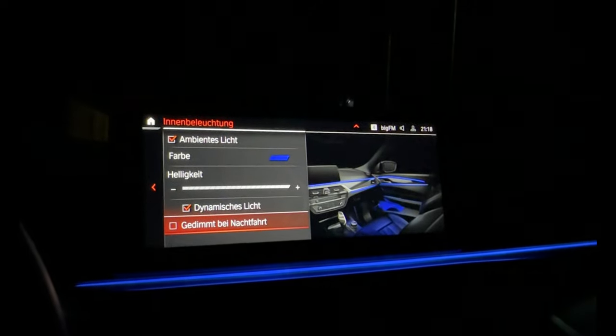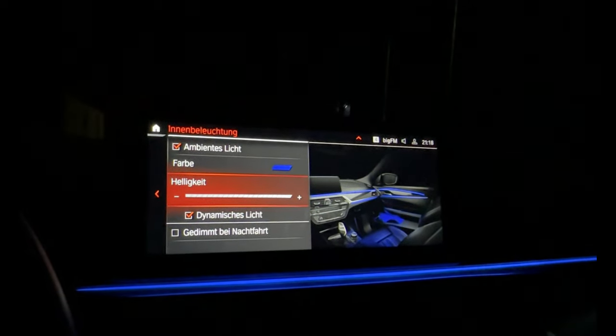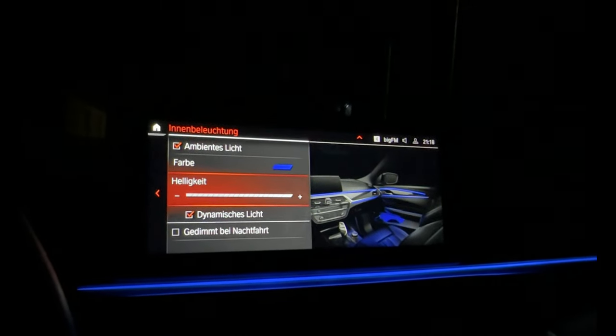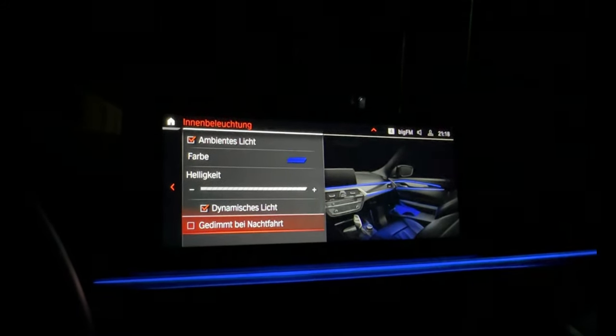Now we come to interior lights. We have dimming here - they are set to maximum. We can adjust them for night use.